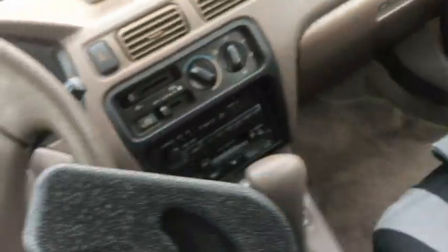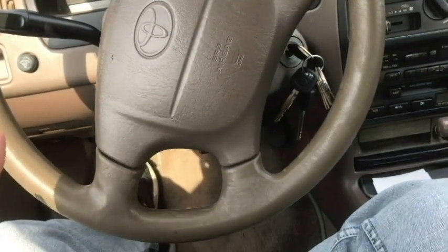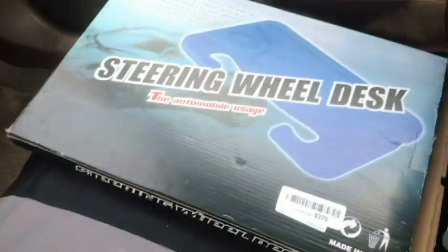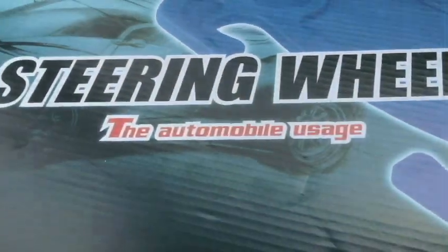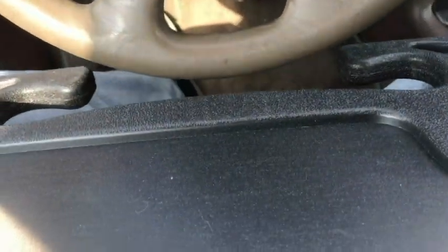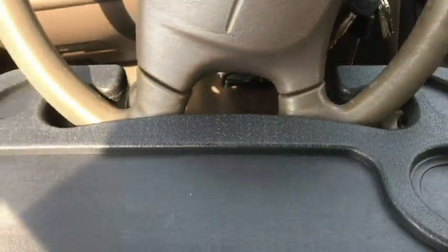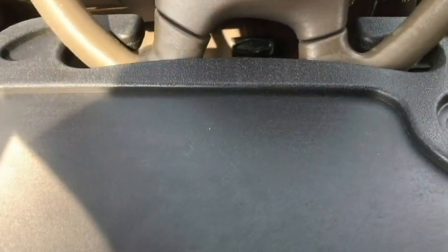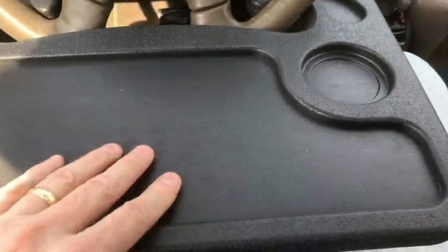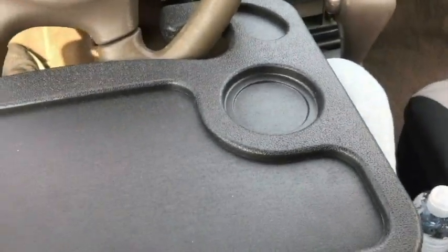Most importantly, how well does it fit on the steering wheel? I just pulled into this parking lot — my steering wheel isn't perfectly straight, but that shouldn't matter. To install it, you just slide the wheel in and lock it in place on each side. Using leverage it holds itself, and that definitely works. I can shift it a little to straighten the tray — it's really not bad and it'll hold some weight, no doubt.